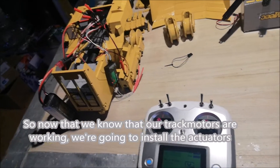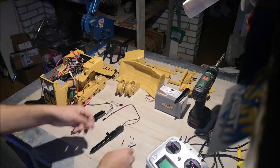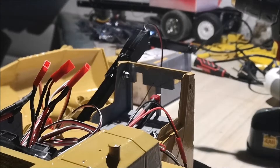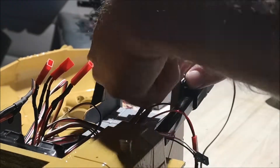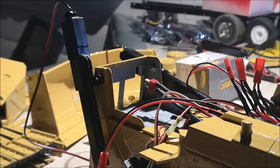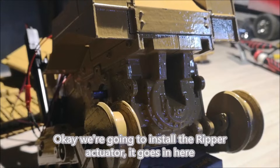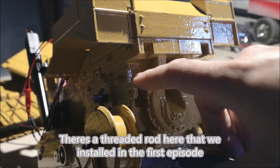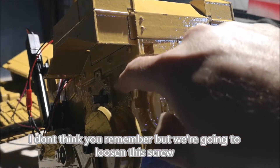Now that we know our track motors are working, we're going to install the actuators. We're going to install the ripper actuator — it goes in here. There's a threaded rod here that we installed in the first episode. We're going to loosen this to fit it in place.